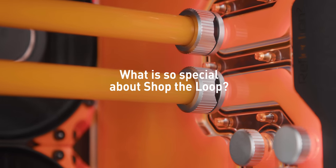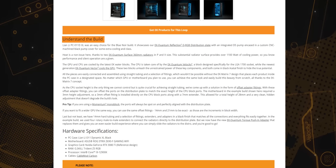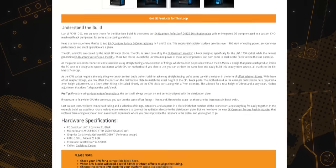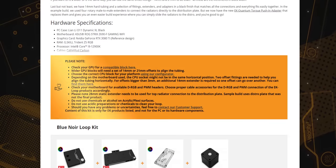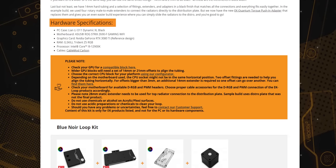What's so special about Shop the Loop? Shop the Loop is a fun and non-stressful PC building experience with all the answers just one click away. All EK products used in a build are listed with accompanying explanations. The warning section lets you know what to look out for, while the hardware list tells you the exact components used in a build.